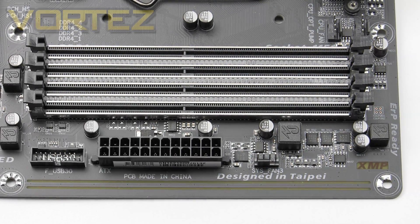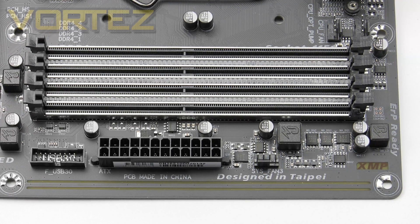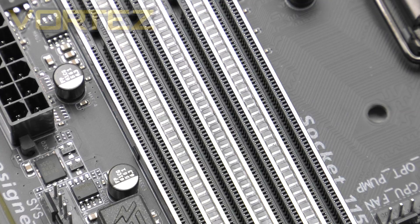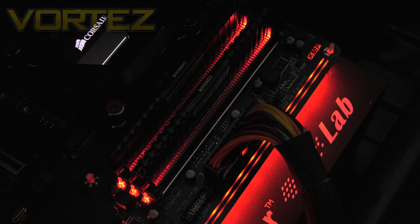Moving on to the memory area, we have allocation for dual channel DDR4, with support for up to 64GB and up to 3866MHz. XMP 2.0 is available too. You'll notice these slots are somewhat different to usual — between those slots we have LED strips, which are part of the ambient surround LED that also stretches down the outer edge of the board. When the board has power, they emit a nice warm red glow. This works quite well if you have two modules, but if you are occupying all four, those LEDs are difficult to see.